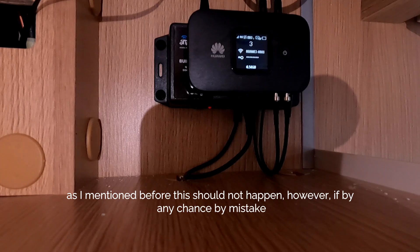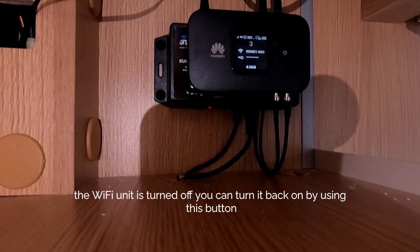As mentioned before, this should not happen. However, if by any chance the Wi-Fi unit is accidentally turned off, you can turn it back on using this button.